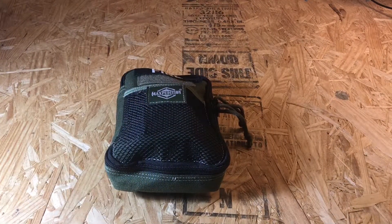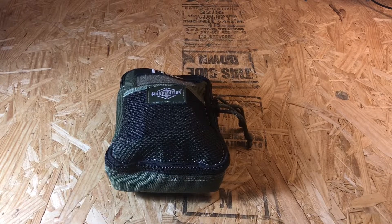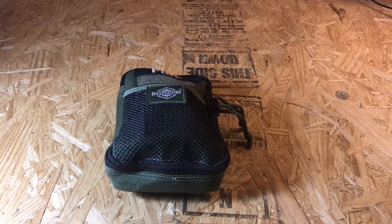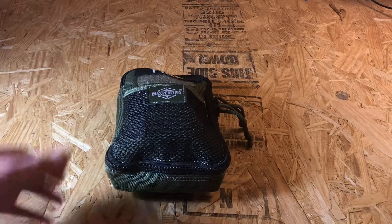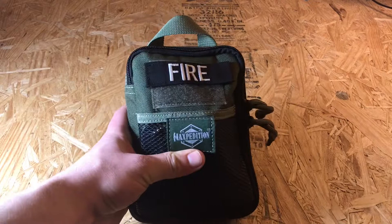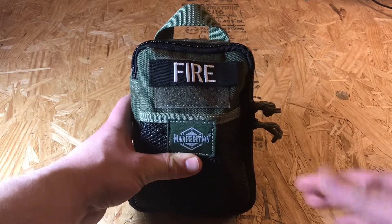I decided to combine my first aid kit and my fire kit into one long video since they're both kept in my backpack, just to keep the category together. This is the MaxPedition Fatty Pocket Organizer. I got this little custom fire patch on Amazon.